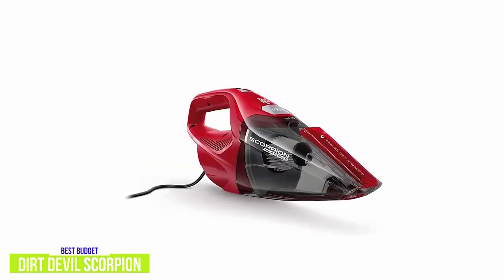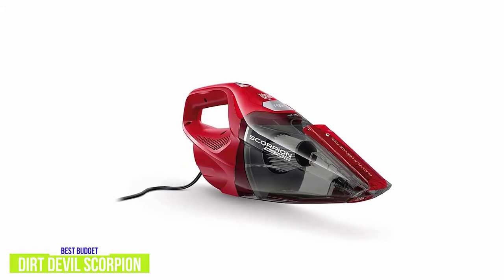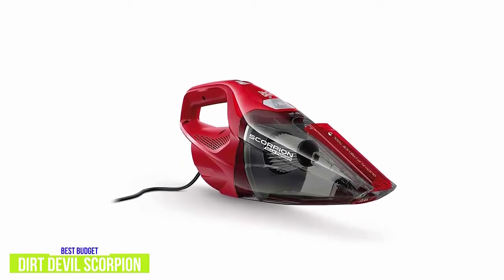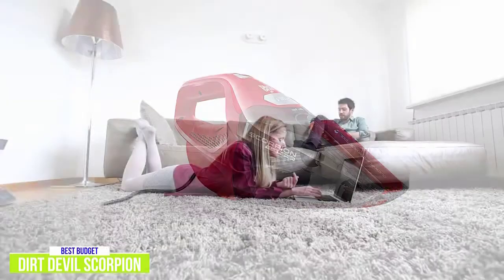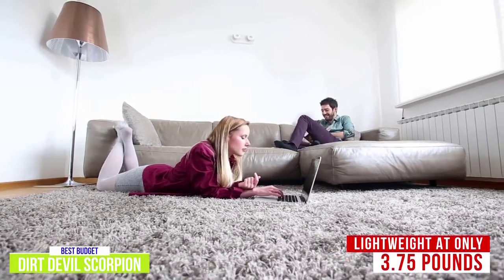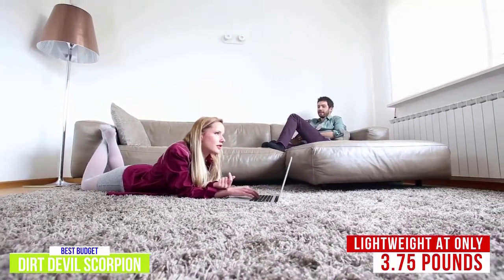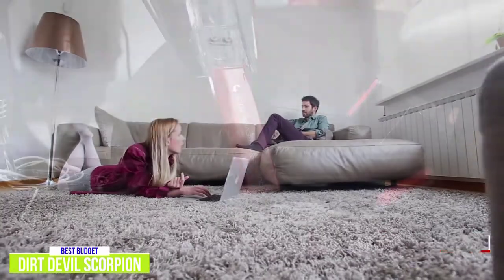The Scorpion is corded, so in terms of convenience it's not going to be as versatile as cordless handhelds, but on the flip side you don't have to worry about low batteries, and it comes with a 15-foot power cord which should be good for most situations. What I really like is how lightweight the Scorpion actually is — it's just 3.75 pounds. It's nicely balanced and you'll find the handle quite ergonomic, making it really easy to maneuver without having to have a tight grip on it.